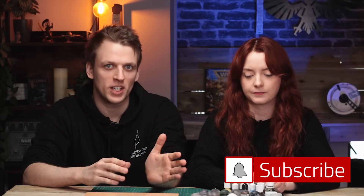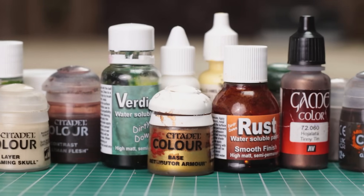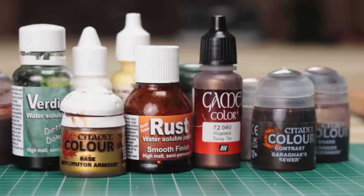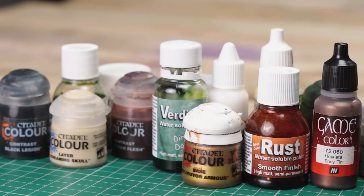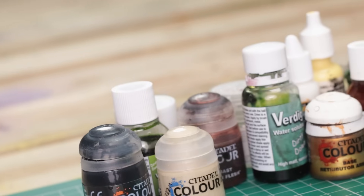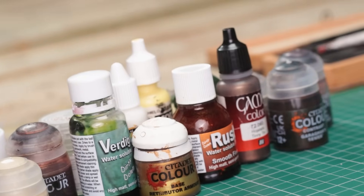We're not looking at just things like Leadbelcher or Mephiston Red — the basic base paints. These days we are spoiled for choice when it comes to paints, with new products, brands and ranges coming out all the time, making it hard to try everything. We'll be looking at the paints we use the most, the ones we are always looking to use, because honestly they're just really good. These will be the perfect addition to your set, and they won't disappoint.